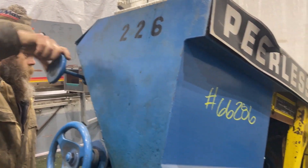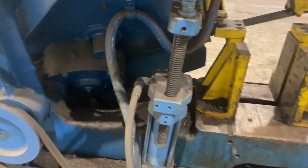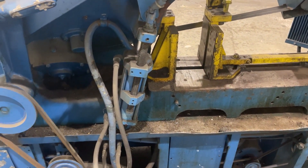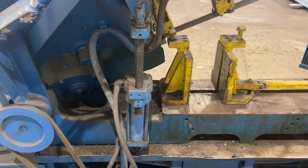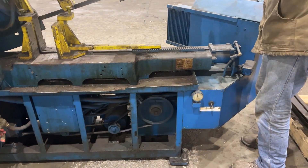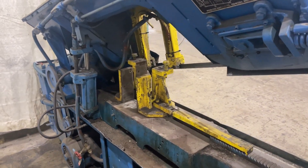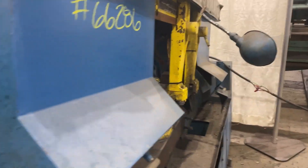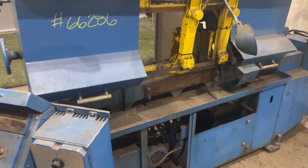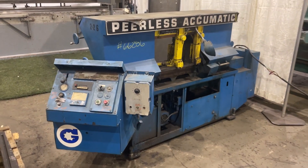It's changing the taps now. Changing speed rate. Thank you.